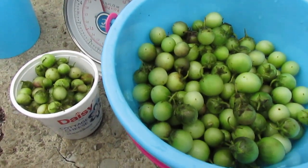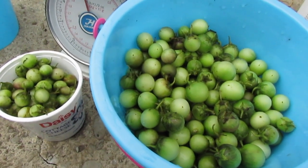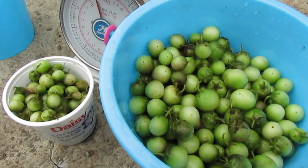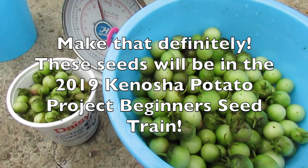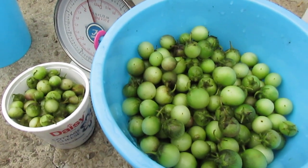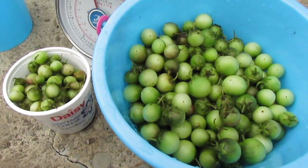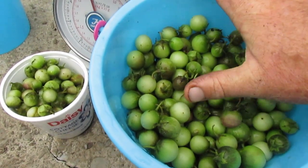This many potato berries is hundreds of thousands of true potato seeds — vastly more TPS of any one strain than I could ever use. So I'll be processing these and probably donating them to Curzio Caravati to go into the beginners seed train for 2019. I've benefited hugely from the Kenosha Potato Project seed train, so it's nice to be able to give back. The beginners train is for people who have not grown TPS before.